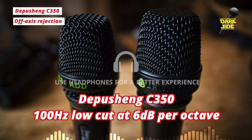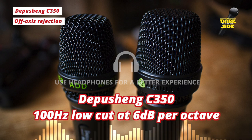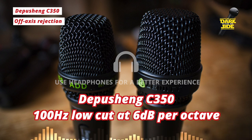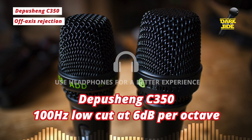In terms of off-axis rejection I think it's very good as well — let me demonstrate that. So this is the mic and I'm right on it, about two inches off, speaking at the corner of my mouth. This is it from 90 degrees. And this is it from 180 degrees. So you could say it is exceptionally feedback-safe and pretty good at off-axis rejection.